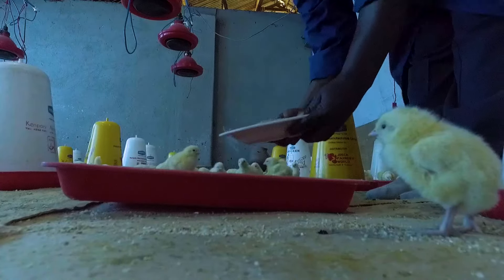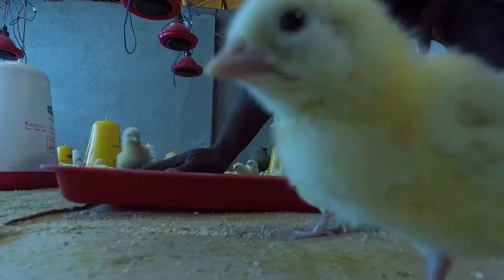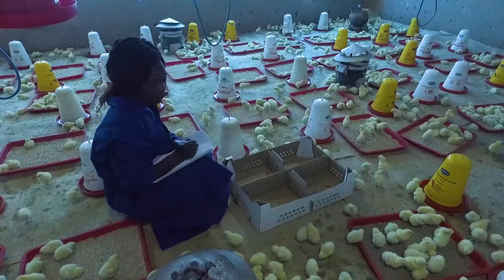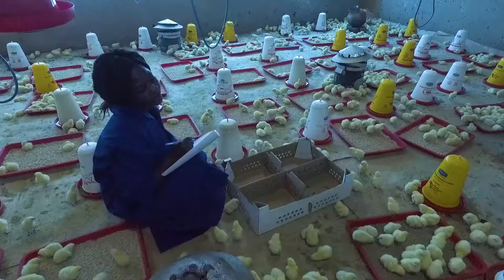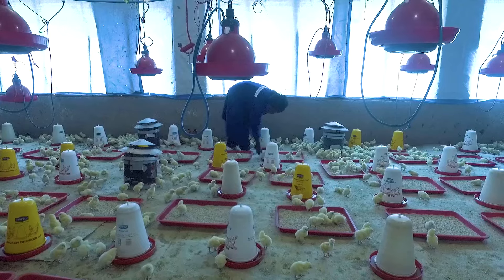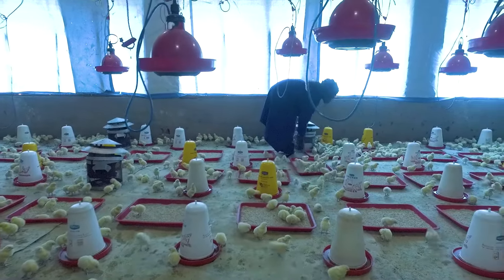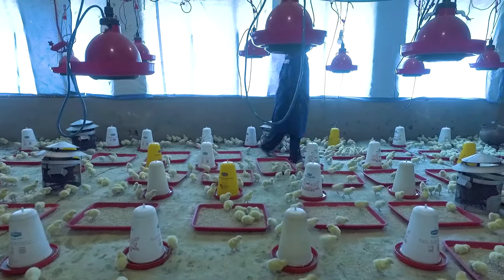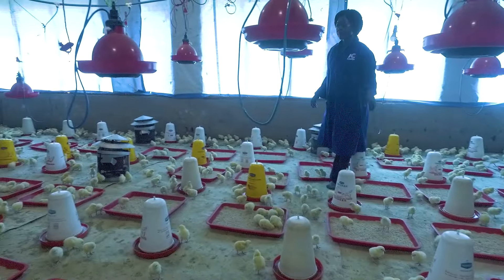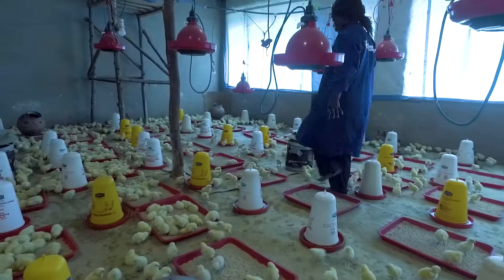After arrival, remove the crates and make sure the chicks have sufficient water, sufficient feed, and are comfortable. Count the number of chicks that move into your house carefully so that you know exactly how much to feed. To double check, count a couple of boxes randomly and include the additional chicks per box. Make sure you do not exceed the maximum stocking density of 9 to 13 chicks per square meter.